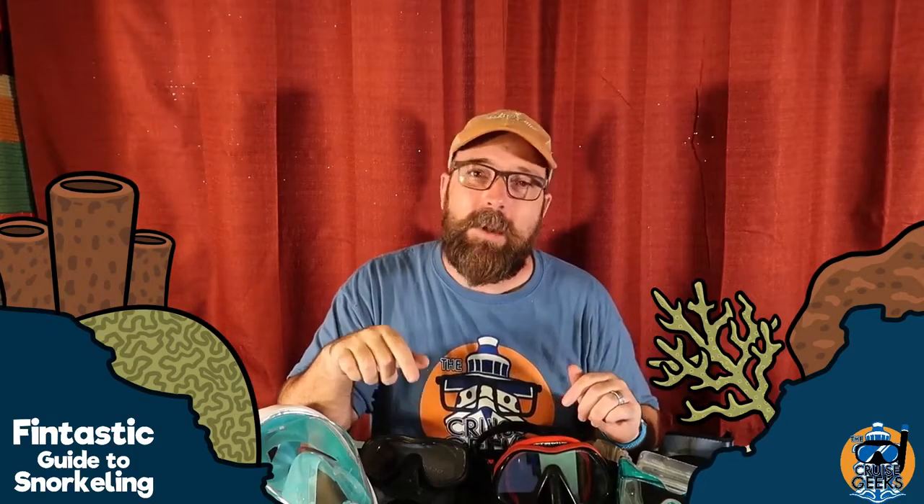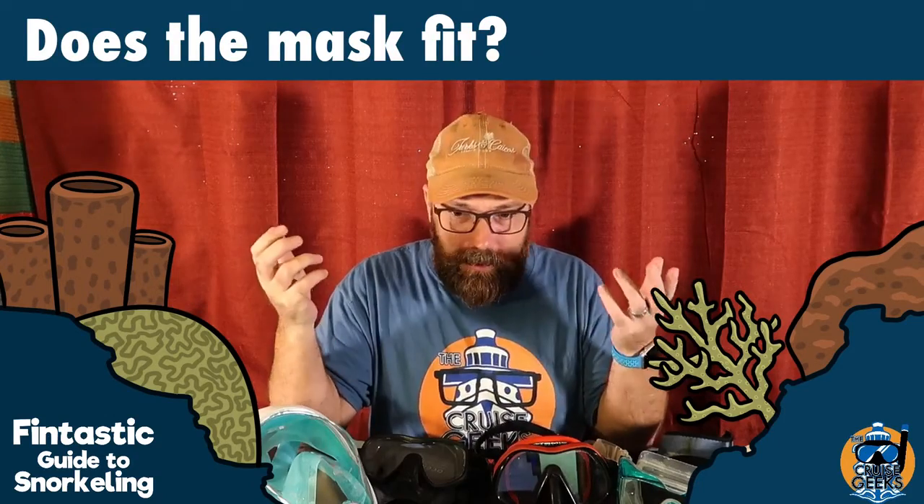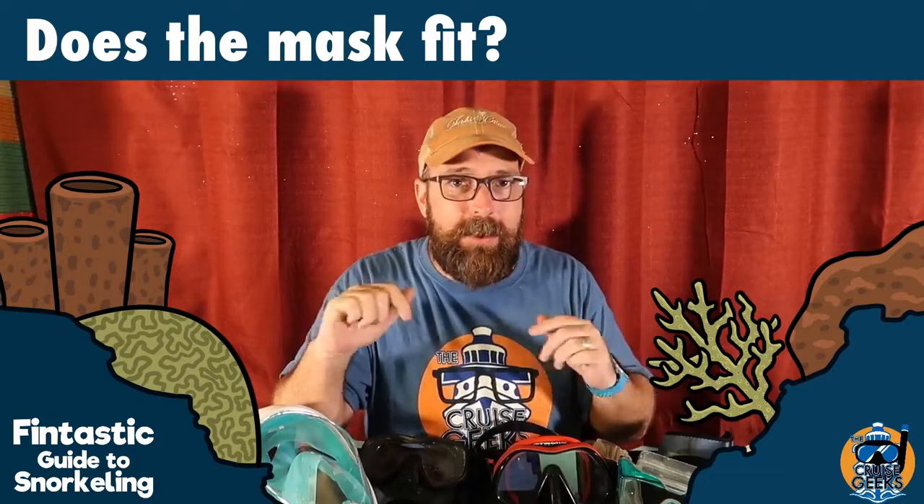So when you go to buy a mask, you want to make sure that it fits. The fit is the most important thing. If it doesn't fit, you're going to get water in your eyes, you're going to get water in your nose. It's not good — so you've got to make sure it fits.